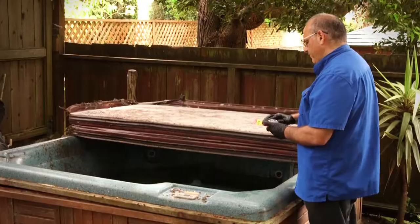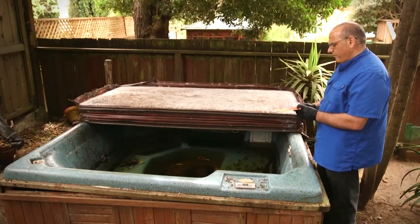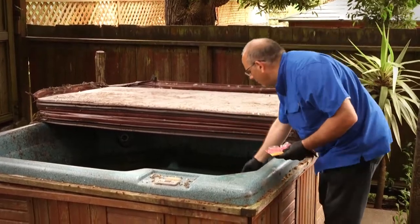Birdbaths, pools, fountains, and uncovered hot tubs are also locations for mosquitoes to breed, especially if they're not cared for on a regular basis. Since it's difficult to dump the water out of a hot tub, mosquito dunks from the gardening or hardware store can help rid these sources of mosquitoes.